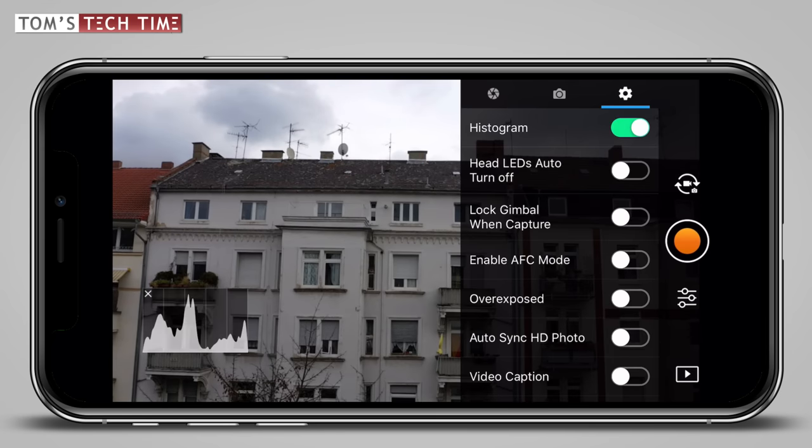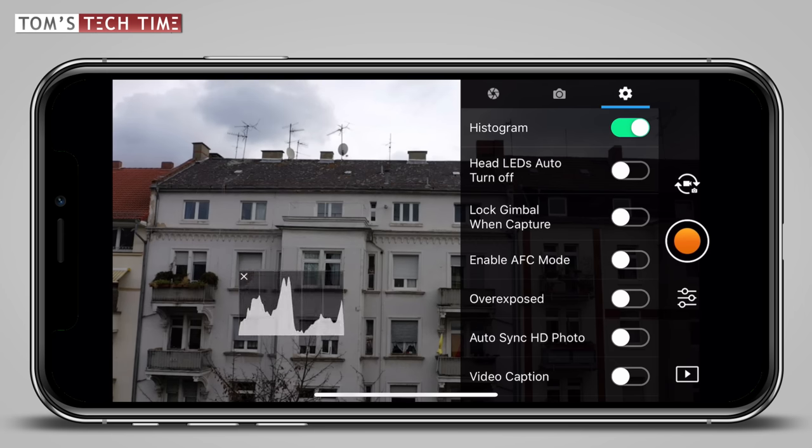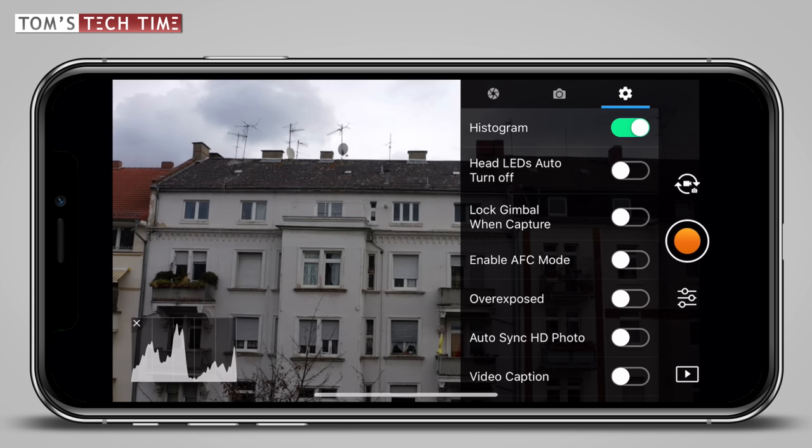The histogram is first in line — turn it on. A tiny box appears that you can freely move around the screen and reposition. Inside the box, we see many little mountains. They show if a shot is lit correctly or not. If the mountains tend to show up on the left side of the histogram, it means there are many underexposed, too dark areas. If the mountains tend to appear on the right side, it means the current shot is overexposed — too bright. This tool is really helpful. I always use it as our smartphone screens are often not precise enough, too small, or the display brightness fools us. There are a thousand reasons why you should use the histogram. Just leave it turned on and keep an eye on it.